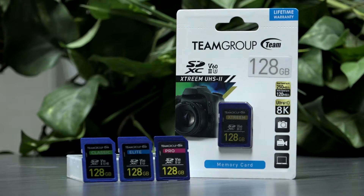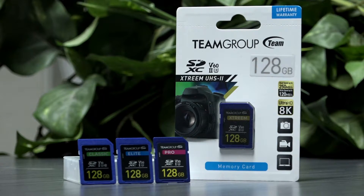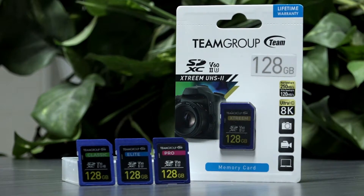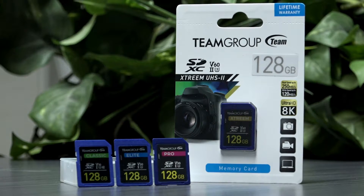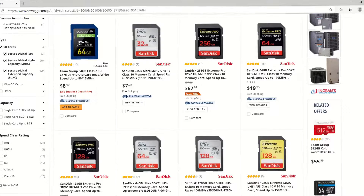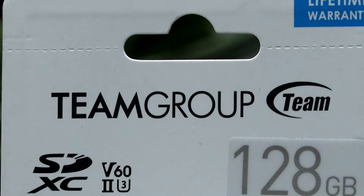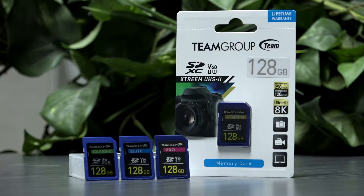Are all SD cards created equally? Of course not. We have seen through the years several advancements in card technology, and some users have experienced different levels of quality from one brand to another. As UHS-II has become more prevalent, I have noticed a significant swing to lower costs for new cards, especially in UHS-I. Team Group is a brand that continues to grab my attention, and since I was in the market for new cards, I thought to dive further into their offerings.